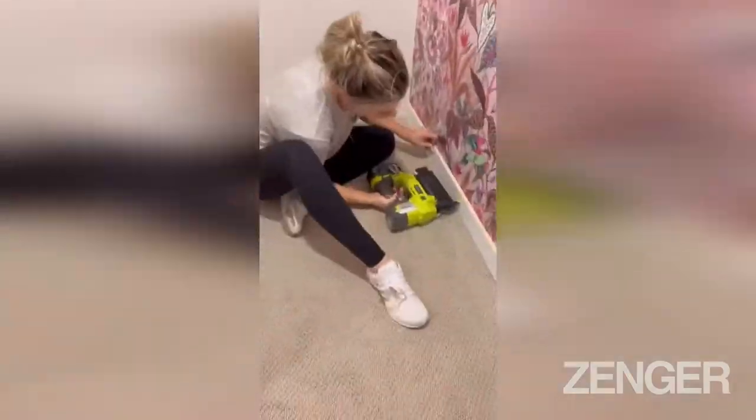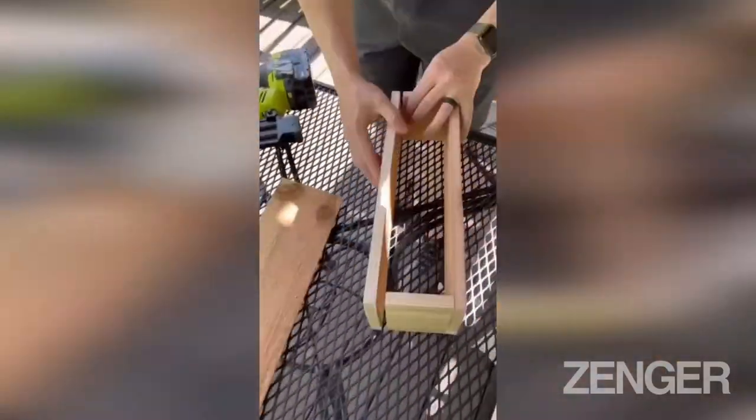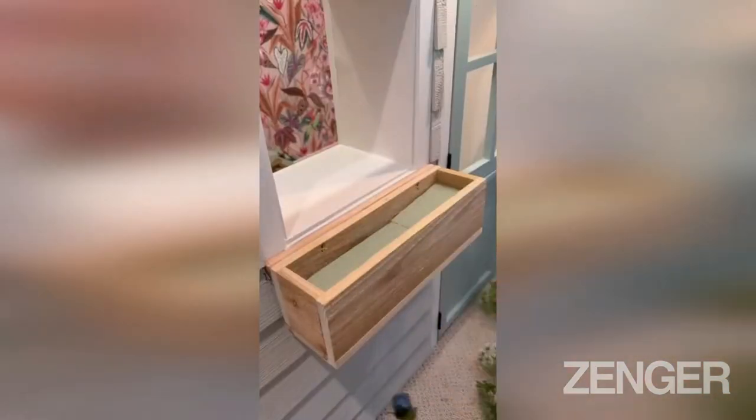I applied this wallpaper from Milton and King that I thought was super fun. Then I added some baseboards and started working on the flower boxes for the outside of the playhouse.